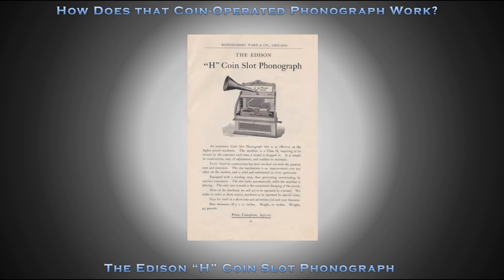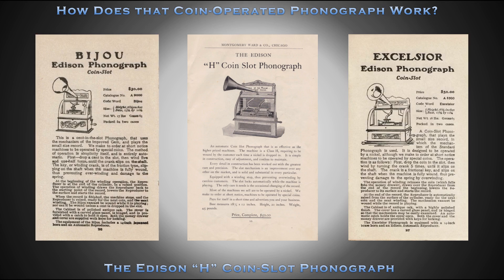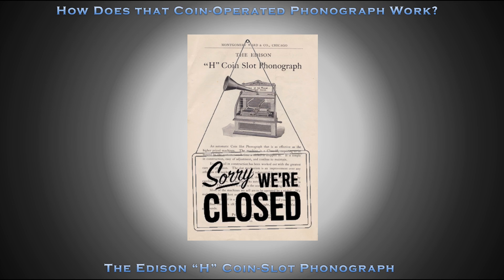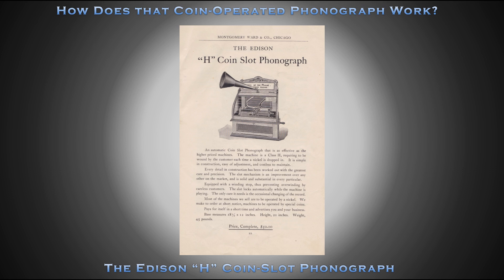In 1900, Edison introduced the Bijou and Excelsior coin-operated phonographs and officially retired the H Coin Slot Phonograph. The H Coin Slot Phonograph was introduced at a price of $50.